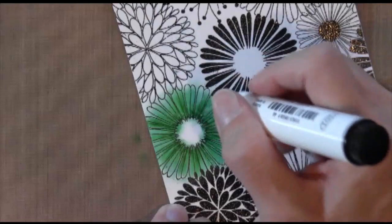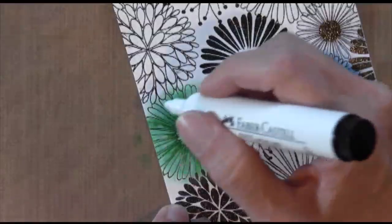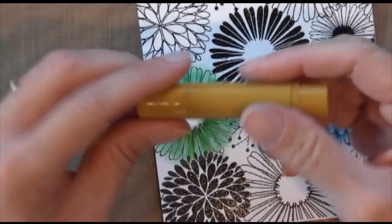Same thing here with the white — just a dot on the edge, working opposite of what I did with the green pen. I'm putting dots on the edge and applying them toward the center, same thing I did with the blue. As you can see, the result is not a very uniform spreading out of color, which is the way you want it.